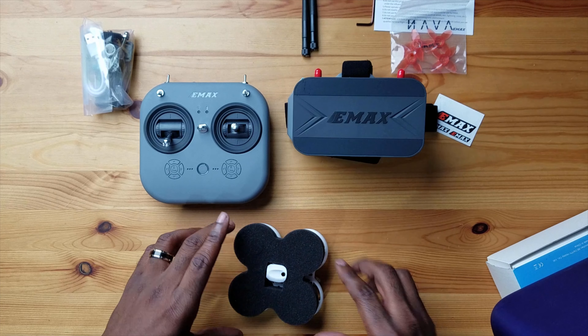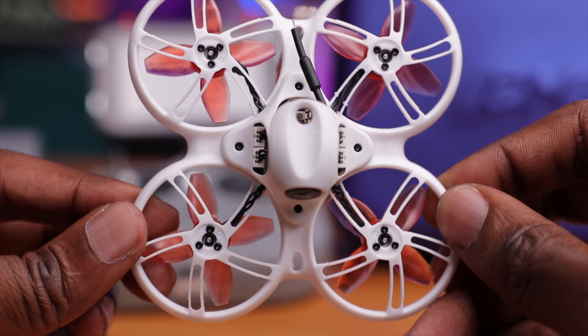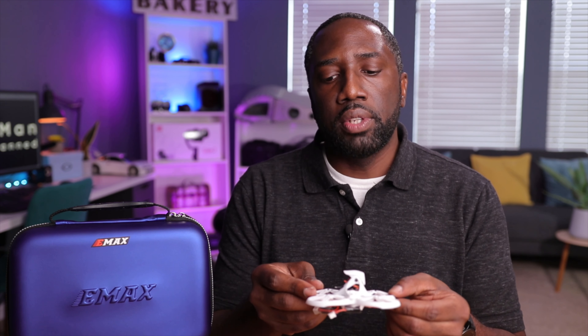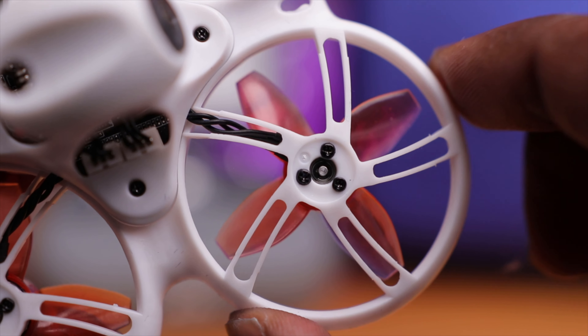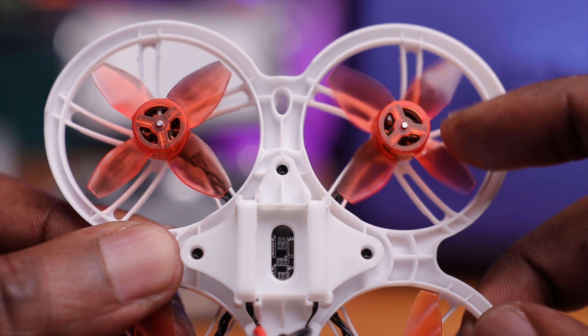Let's get to the star of the show — the Tiny Hawk 3. Here's your drone. It's pretty tiny. This is pretty standard when you get an RTF kit — it's usually a tiny whoop, and it's called a whoop because of these guards around the propellers. You'll usually have some bumpers and foam padding, but this is pretty nice. This is the third iteration of this drone, and EMAX have really stressed that they improved the rigidity and durability. The white color is pretty awesome with these amber or orange four-blade propellers.